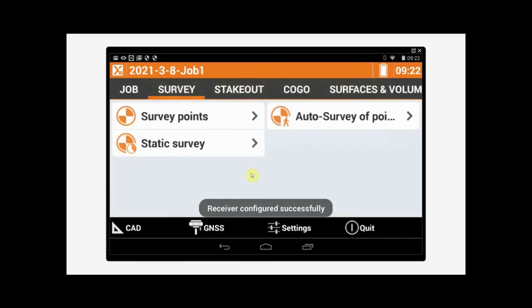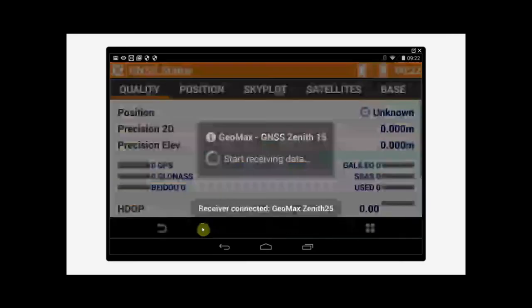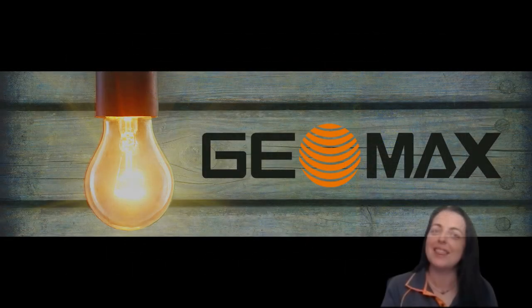Once that's done successfully, we'll tap on GNSS and it'll give us our GNSS status — it'll tell us what satellites we're connected to and whether we've got a fixed position. So here we've got our quality: six GPS, seven GLONASS, and we've got a fixed position. We could have licenses loaded for Galileo, I just don't have them. Thanks for watching.